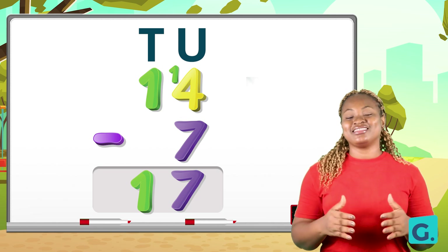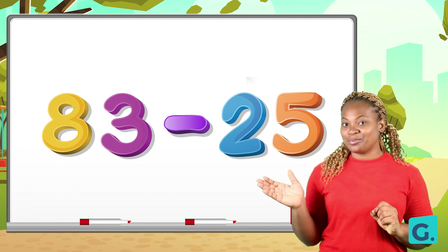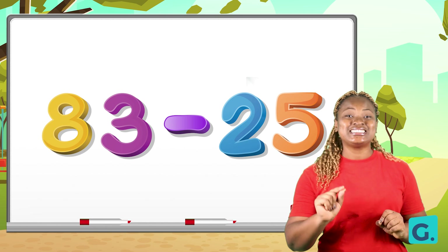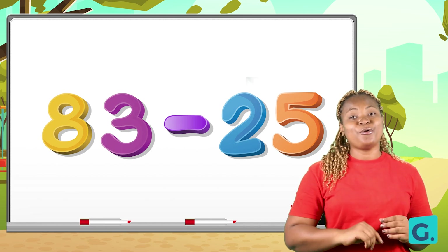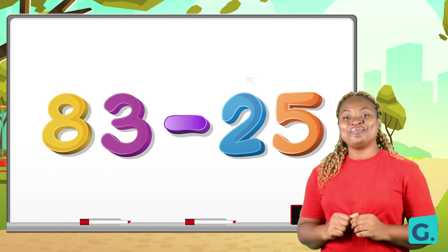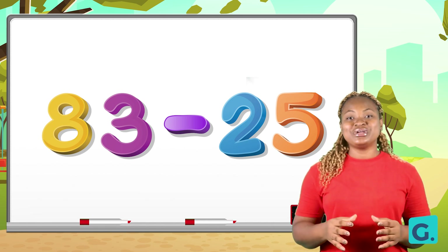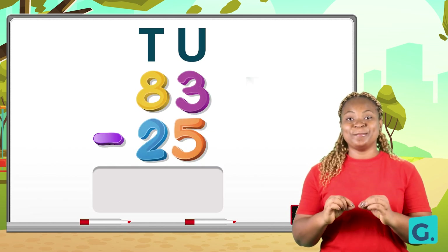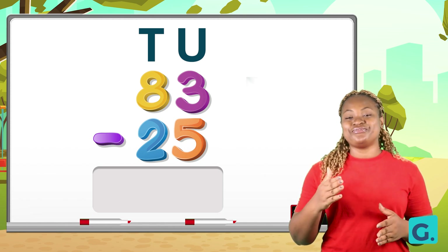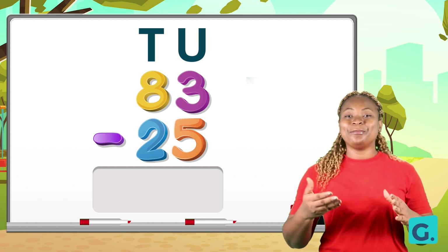Now let us try another. Can you subtract these numbers? Take a closer look at them. We have eighty-three take away twenty-five. You can pause this video and work it out. Now let us work it together. Remember to place your values and arrange your numbers correctly — eighty-three take away twenty-five. Always put the bigger number up and the lesser number below.